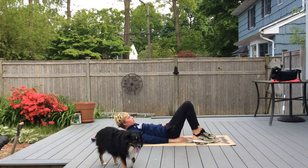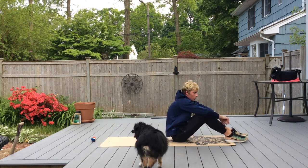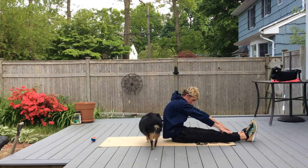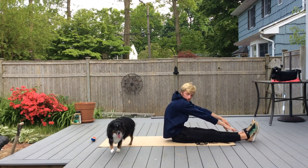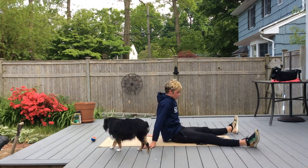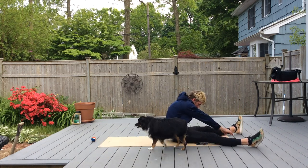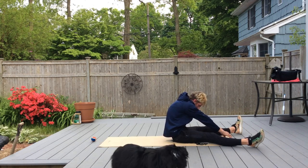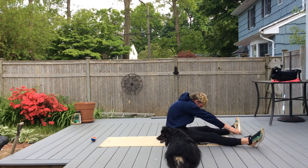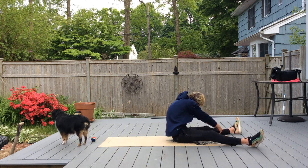Now sit up. We're going to do a seated hamstring stretch — legs out nice and straight, try to reach down for those toes. Apollo wants to get in on the action. Separate those legs, bring your hands down in the middle, then over to the right foot, back to center, then over to the left, and back to center.